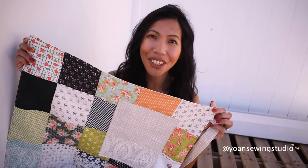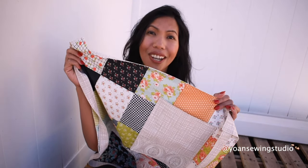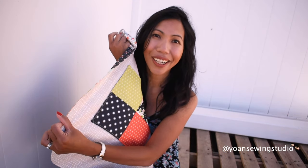If you need this to be larger in size you can simply add one more line of charm packs, or if you need it longer, you can also add one more row of charm packs. Of course you need to adjust the reverse fabric accordingly.